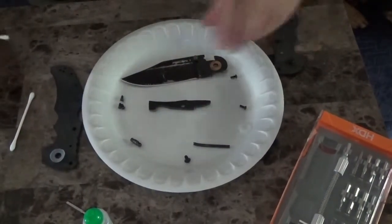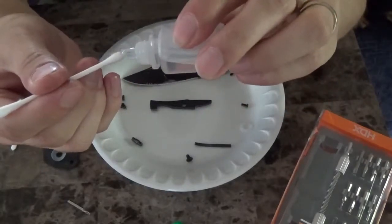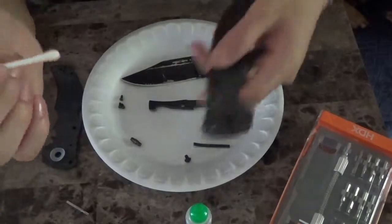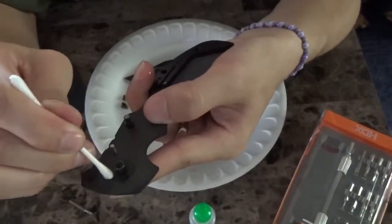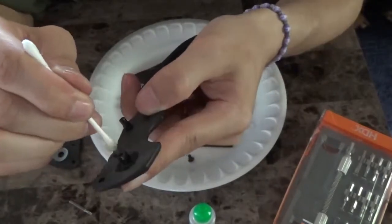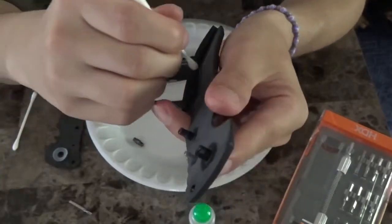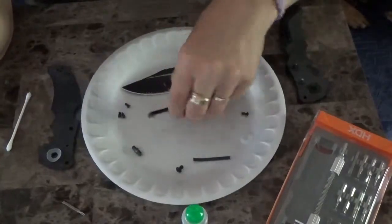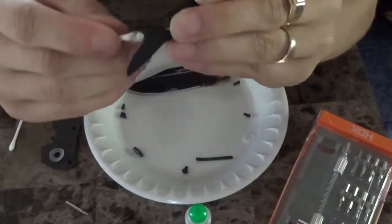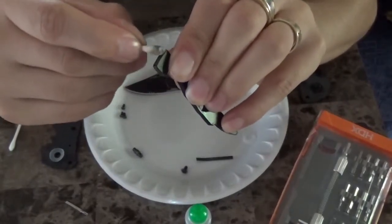Now I'm just going to wipe everything down. This is some oil — I think it's mineral oil. It came with a baitcasting fishing reel, but I just go around and wipe everything down that contacts the moving parts. You can wipe these down with a rag first if you want, though it's not necessary. If you want to go the extra mile and totally clean it out you can do that. If you've got grime on your knife you could strip it down and wash it in the sink with some dish soap.